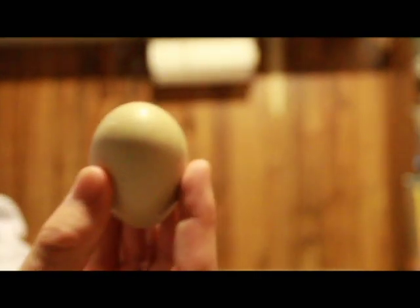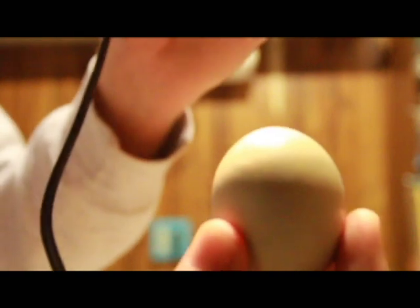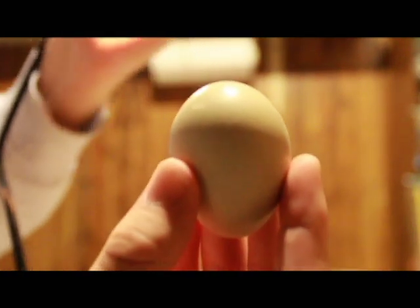I'm going to bring up another one here. You can see this egg is obviously a different color. Let me turn the light off and see if we can see anything in this one. I've been noticing that these greenish color eggs are a lot more difficult to see inside of. I definitely see a lot of veins in there. I have seen movement in this one before — it just does not show well on camera.